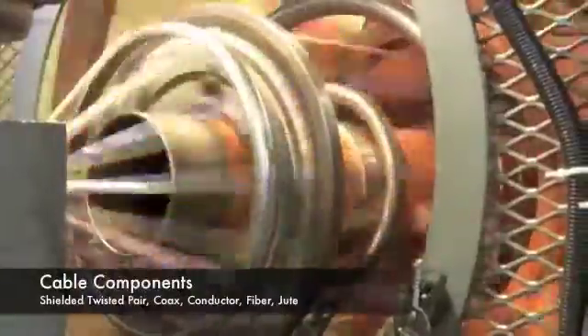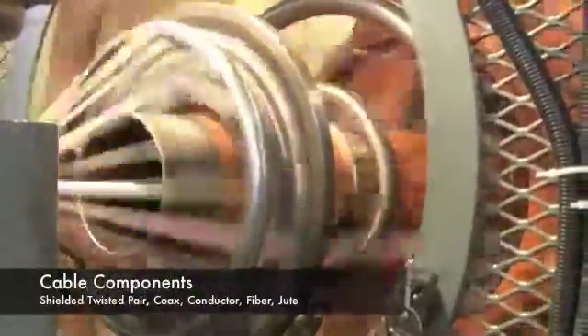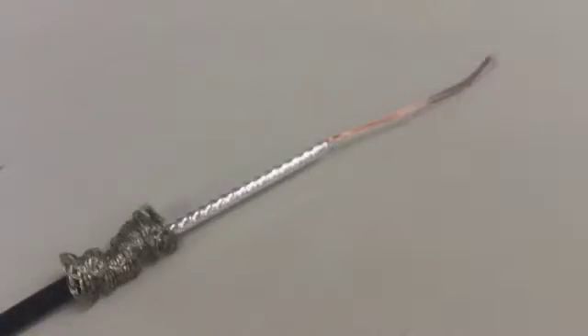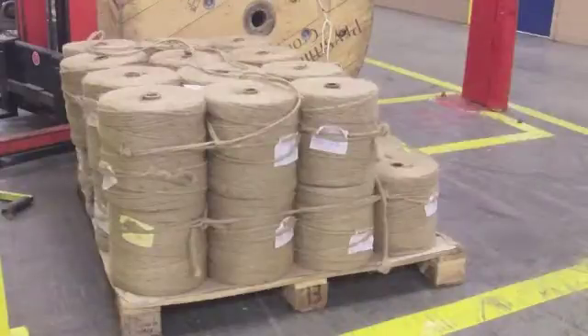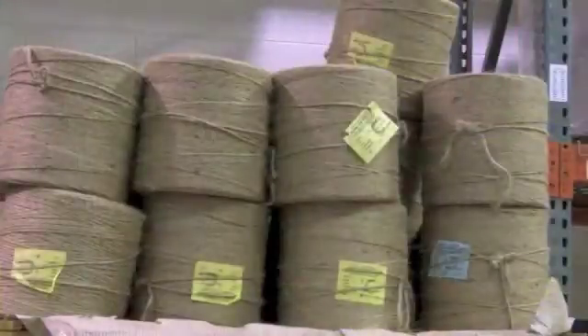The conductors and other cable components are stranded together during the cabling process. Finished cables include various components such as shielded twisted pairs, coax, control and power conductors, and optical fibers. In addition, jute filler material is an integral part of the overall cable design since it distributes interlayer pressures and reduces conductor friction.